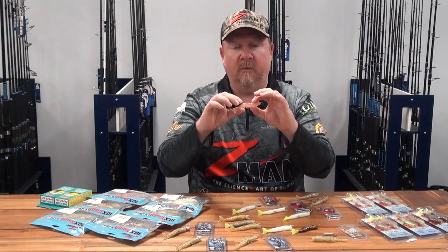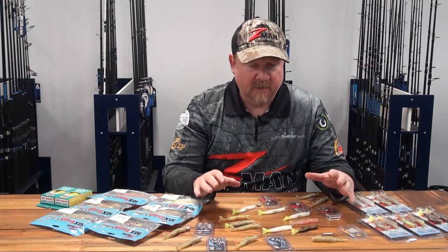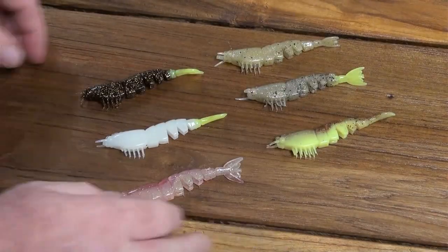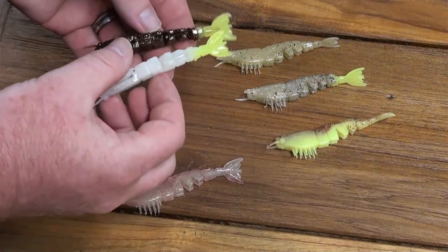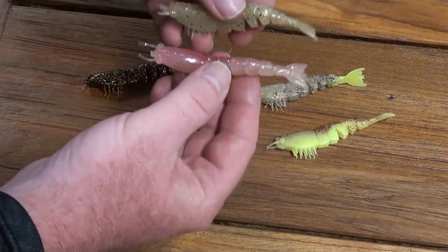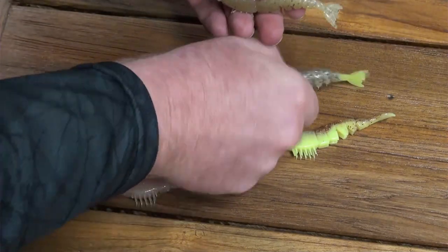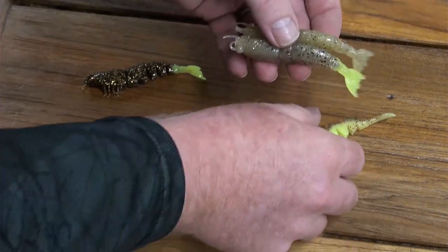Color-wise, there's a bunch of colors in the Easy Shrimps. We're covered from dark silhouette colors for fishing dirty water and darker conditions. That glow chartreuse tail is another ripper in dirty water and low light. We're also covered for natural realistic-looking colors like a Greasy Prawn, a Gold Flake, or our Laguna Shrimp - those natural prawny colors. And if you want to step it up and go a bit crazy, you can step up to the fluro as well - that's our Sexy Penny.